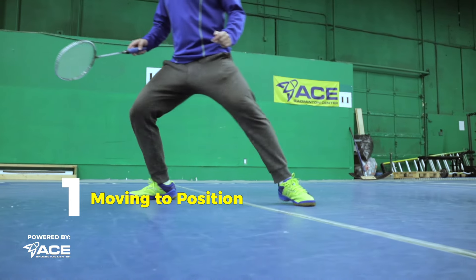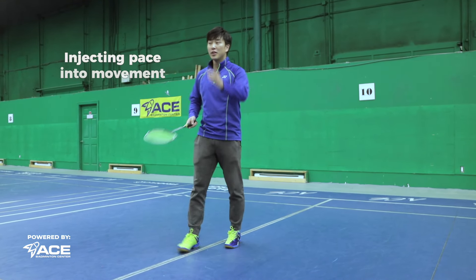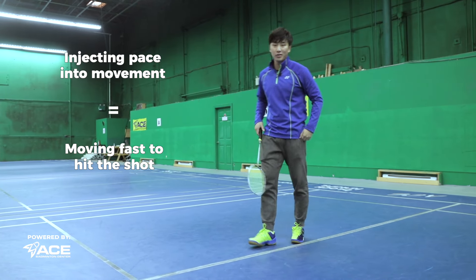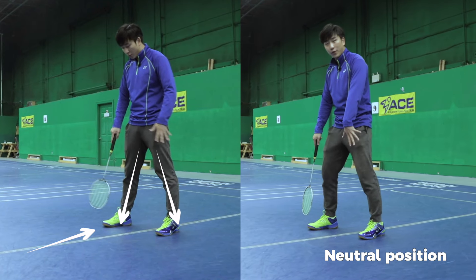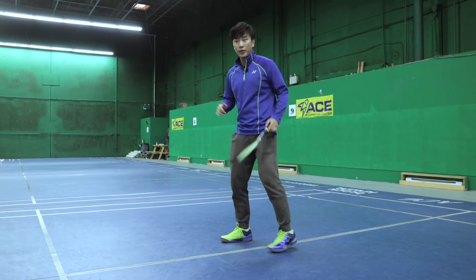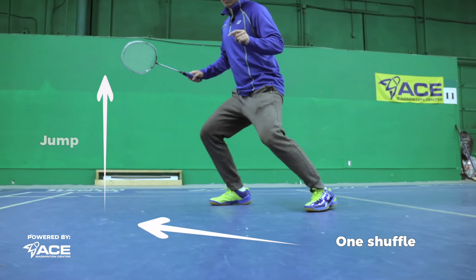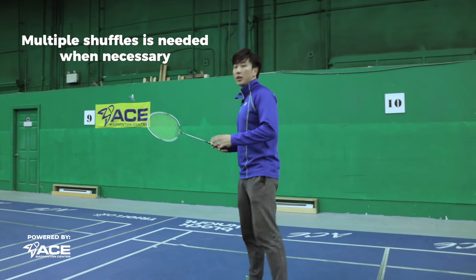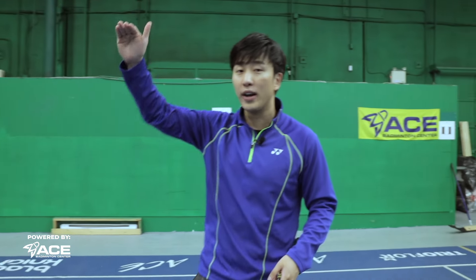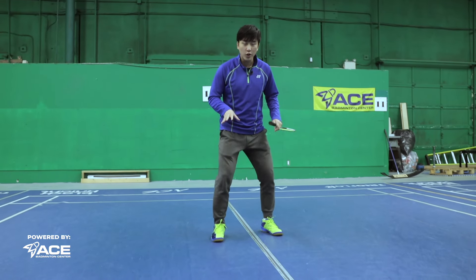The first thing we need to know is how to move into position. What makes his smash special is his ability to inject pace — when the shot is coming flat he moves very quickly into position. Starting in our neutral position with our right foot slightly in front at a 45-degree angle, on the forehand side you turn facing the shuffle direction and do one shuffle into a direct jump.